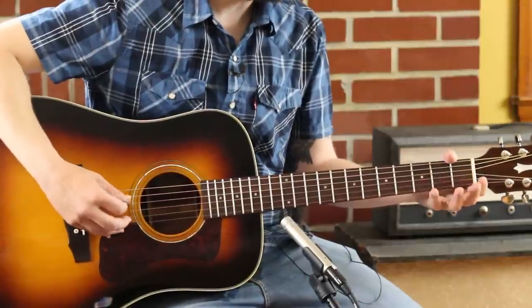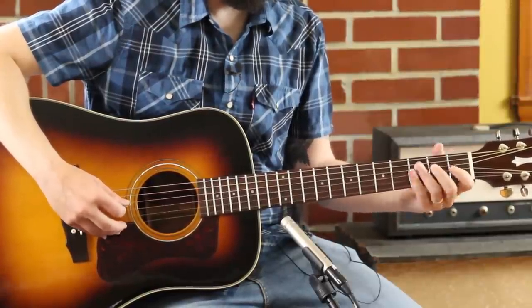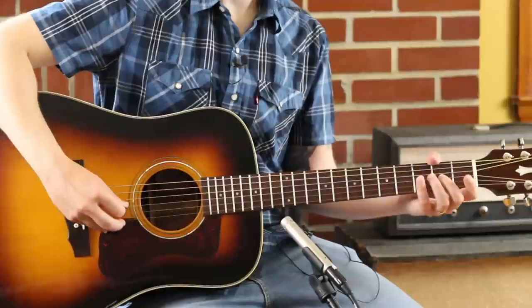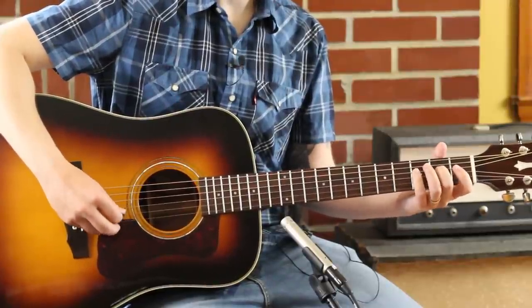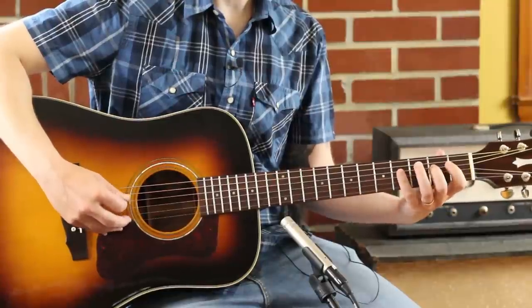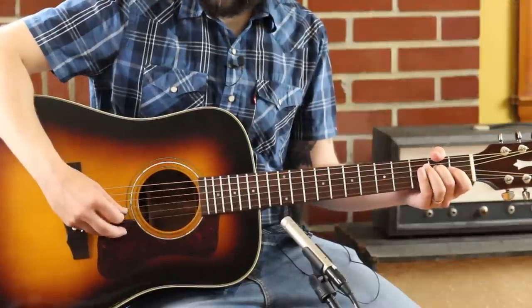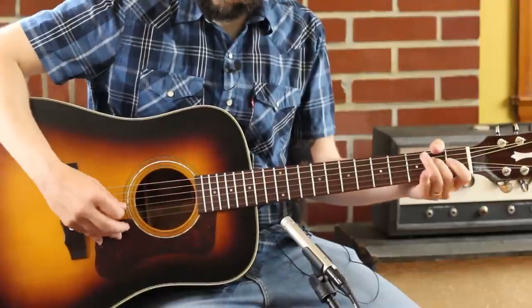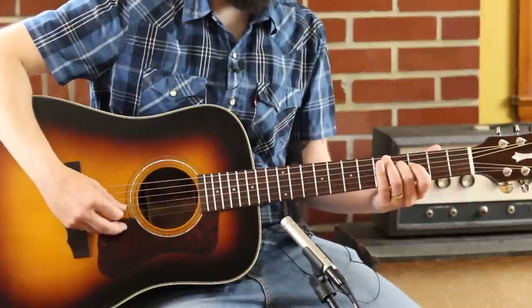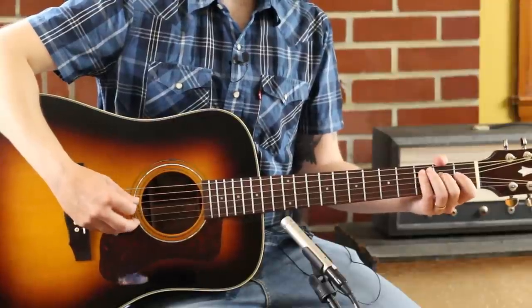I'm coming in on my E minor now. A little chromatic walk up to that E of that D string, second fret. I'm thinking, how can I kind of keep that thing going? So I'm going 2, 4, 0, 2. And I'm using — I'm not just going straight — I kind of like the Dave Rawlings interplay of F-sharp and open G, so that's what I'm doing there.